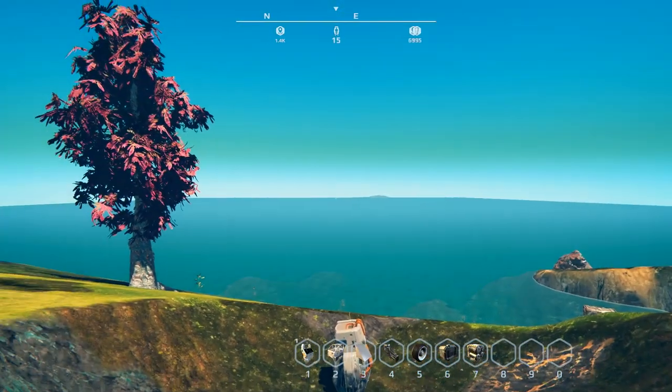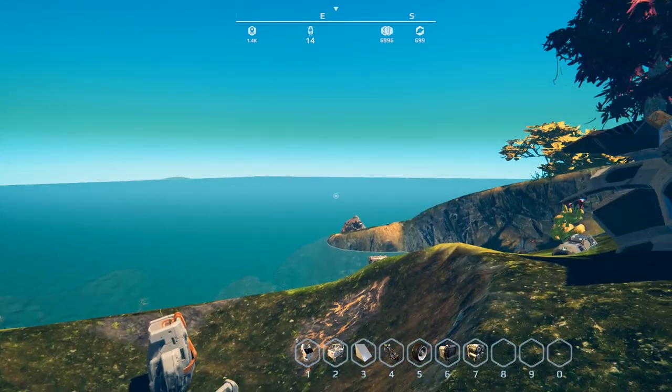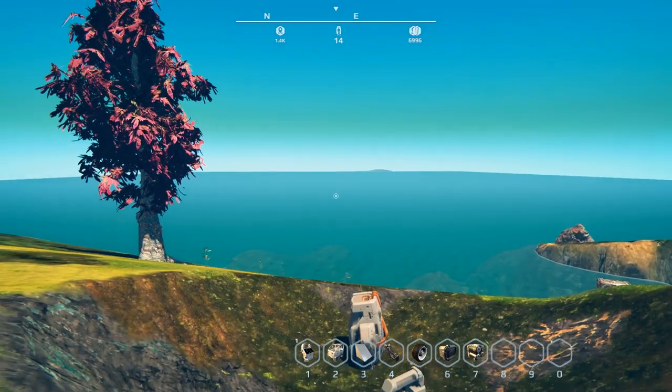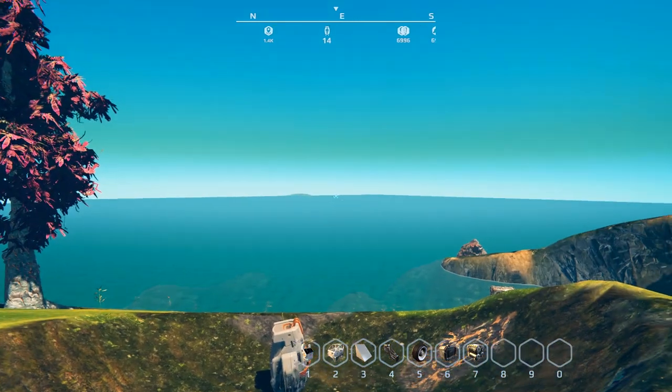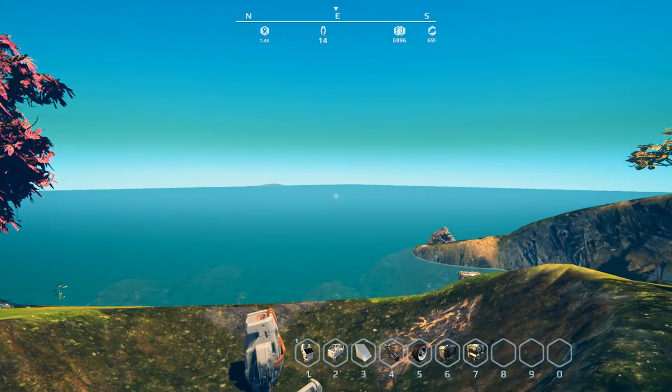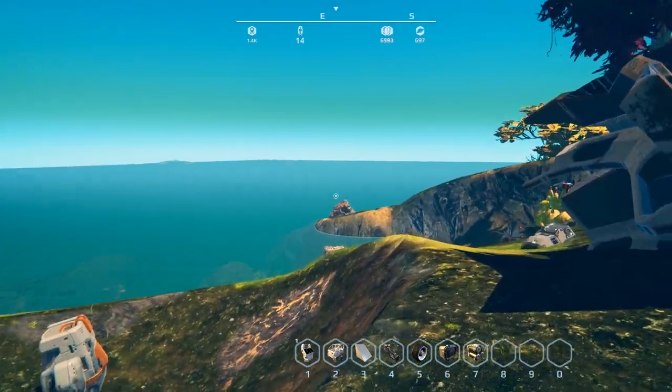Hey everybody, I'm BC and welcome to another episode of Nomads. Hope everybody's been enjoying the series so far, because I'm actually enjoying seeing all these great builds I've been coming across in the workshop. It's quite something to see all the different things that people have built.